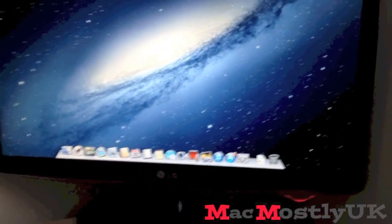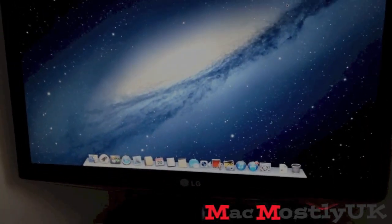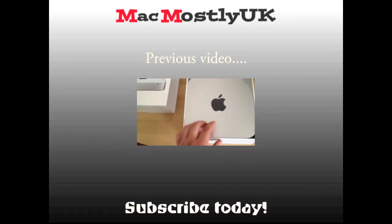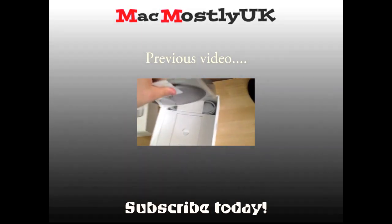Now I'm going to finish this here so I can play around. Bye. It's on — Mac products, Apple products, shall I say. There we go, let's put that to the side.